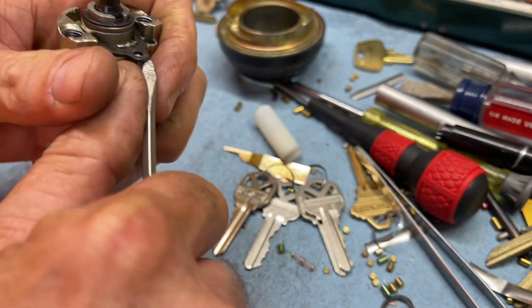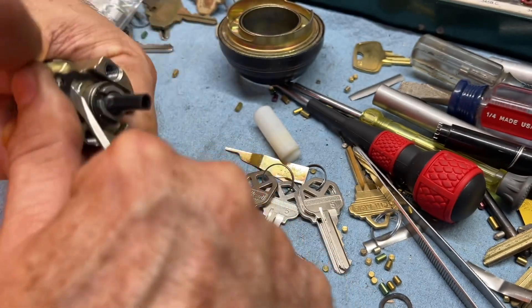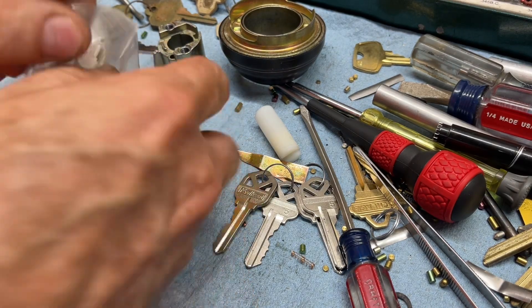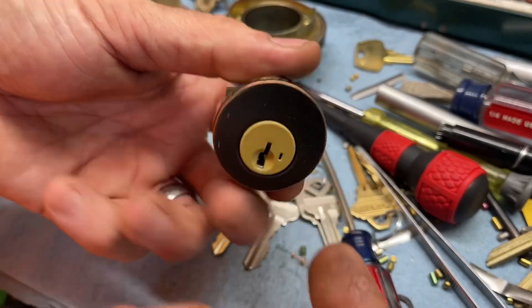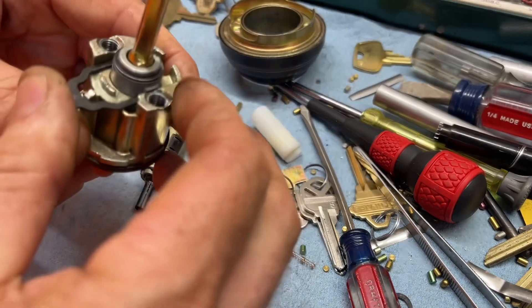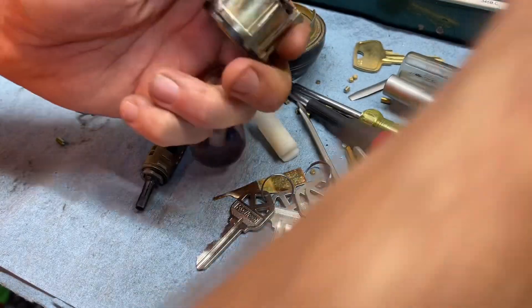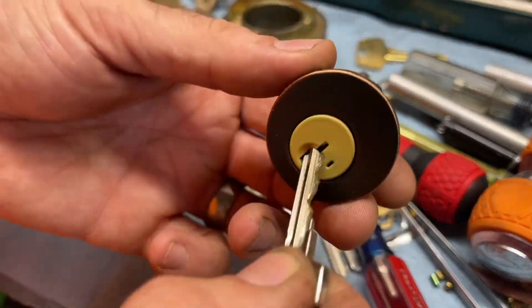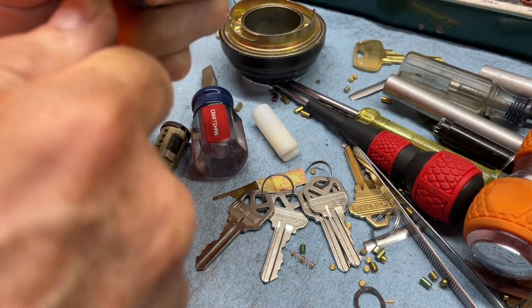This is just a QuickSet deadbolt and you can yank out the clip and swap in the Schlage cylinder. If you've got a deadbolt with a QuickSet keyway — say a Baldwin deadbolt with a QuickSet keyway cylinder — you can just drop in the Schlage keyway cylinder to match all your other ones. I did notice it was really tight at first; I thought something was wrong because it was not going in, but with enough pressure it does work. It is kind of hard to get the clip on and off.